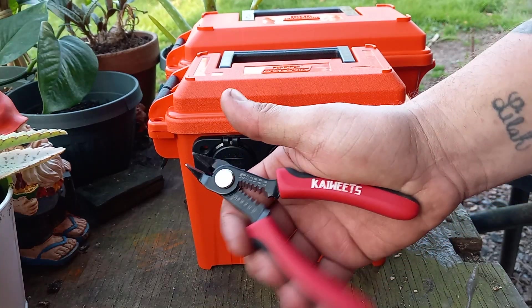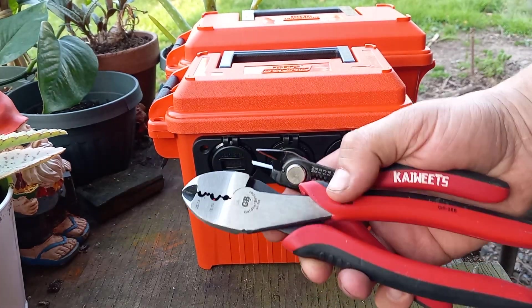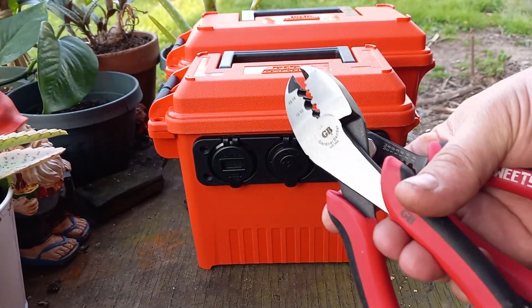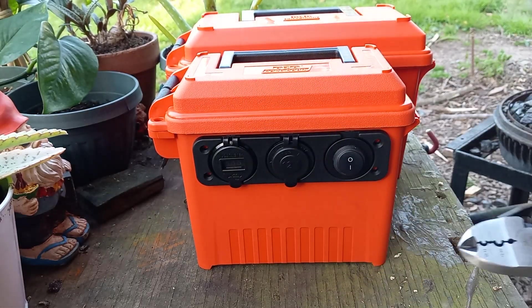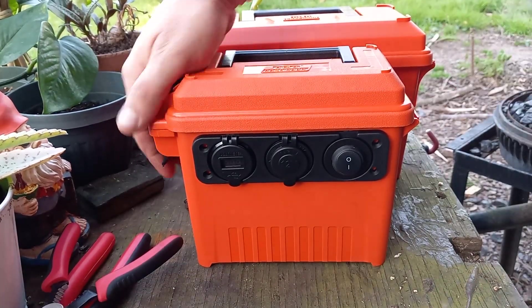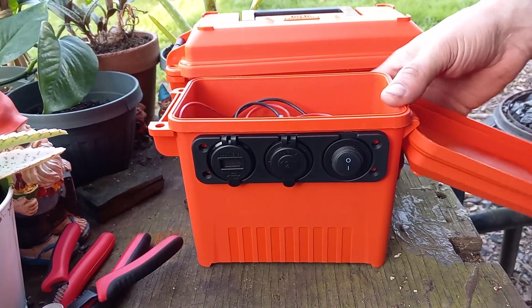You'll need some wire cutters, strippers, and some sort of crimper. I'm going to go back and solder all of these connections in this one, but like I said, it was all plug-and-play.